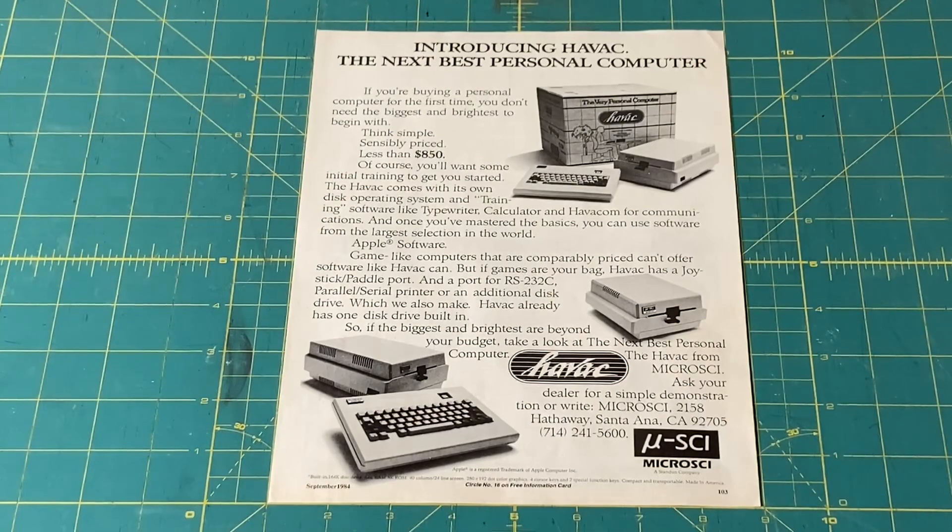In researching the Microsci Havoc Apple II clone computer, I came across a full-page ad in the September 1984 issue of Computers and Electronics Magazine. I've gone ahead and scanned this page, linked down in the video description.